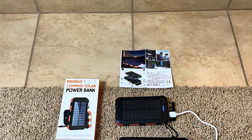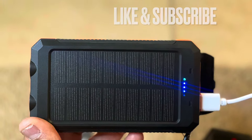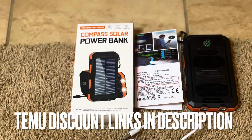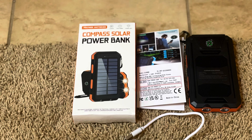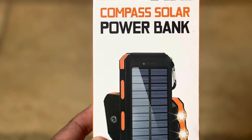Anyway, I like this — throw it in your truck, your car, whatever, throw it on the back of your backpack. You've got a flashlight, a compass, and some power for your phone when you need it. This is Frugal Panda, thanks for watching. I'll leave Temu discount codes in the video description. Have a good day, everyone, and thanks for your time. Bye.